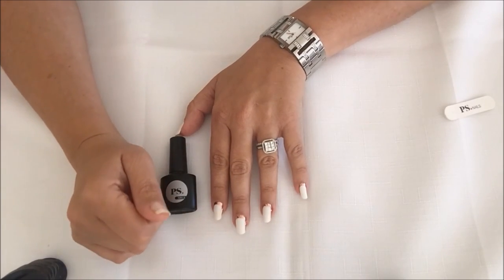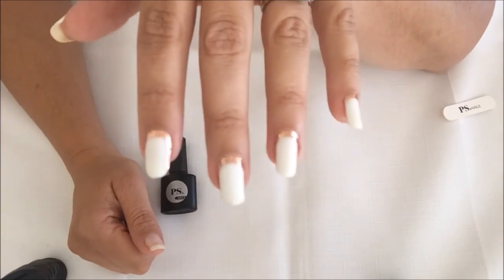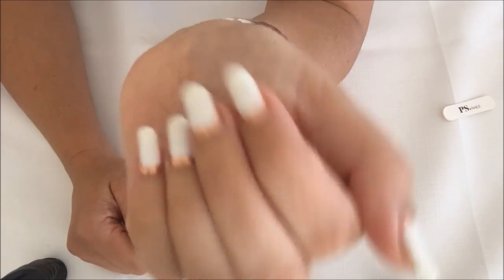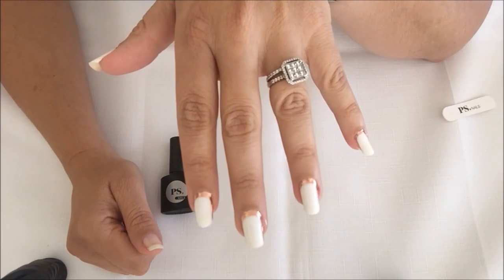And then you're done — beautiful nails. Sobriah from the Timeless Collection of PS Nails. Designed to trend.